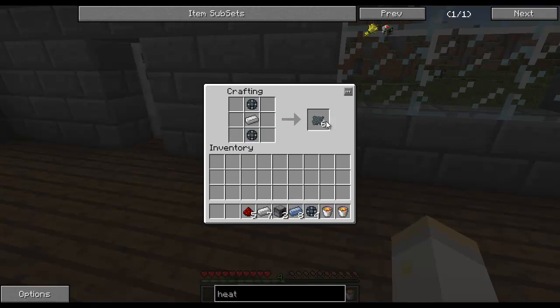Iron there, and you get six enriched iron. Remember these, because you're going to want them for later when I show you how to make steel.